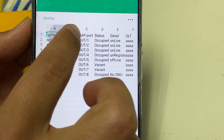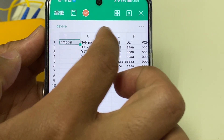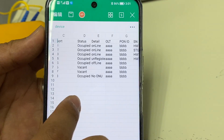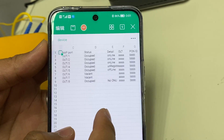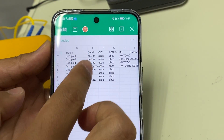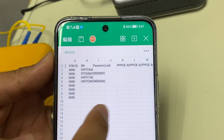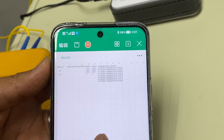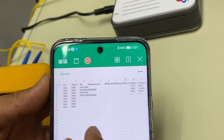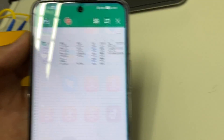The test result shows the splitter name, splitter mode, and the 1-to-8 splitter port outputs. For each port you can see the status: occupied with detail information showing online, online, online, unregistered, along with serial numbers, test location, and test time.